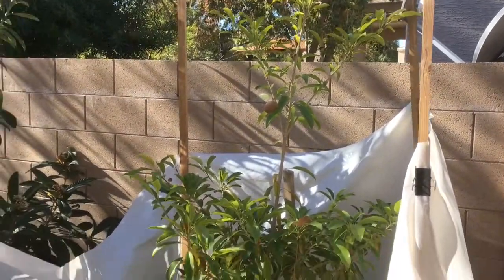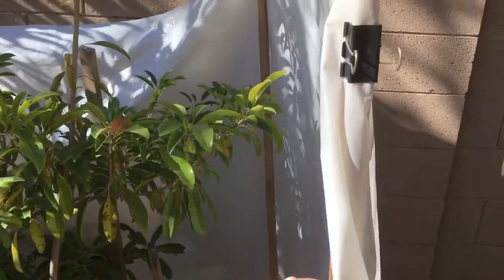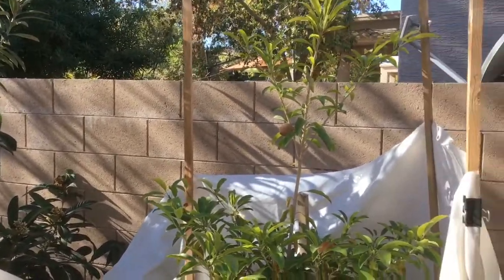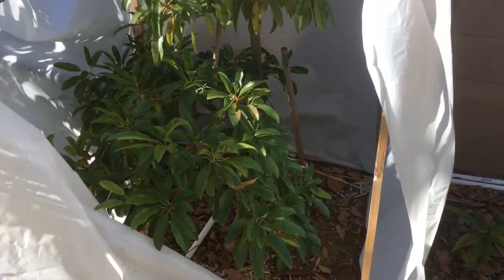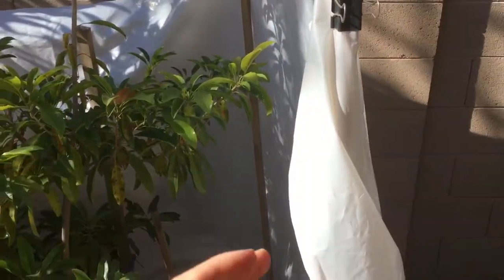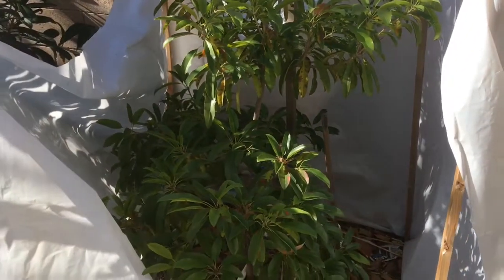Here's my Tikal sapodilla. What I typically do to frost protect my tropical fruit trees is just use this six-mil painter's plastic and four wooden stakes. I buy one-by-twos by eight feet that you can get at Home Depot — they're only about a buck twenty a piece, so really cheap. I just cut off the ends to make a point so they stake into the ground easy, then hammer them down. I make sure to keep this plastic off of the leaves of the tree because they can do damage if the leaves are pressed up against the plastic and it gets too cold.